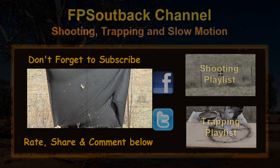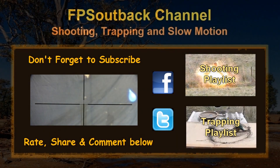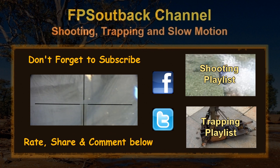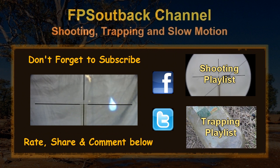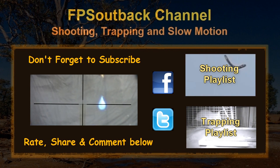Anyway, that's it. Smack that thumbs up button for me, and make sure you check out the playlist as well. Subscribe if you haven't. Go to all my other videos, give them all a thumbs up as well. Stick them in your favourites, share them on Facebook.